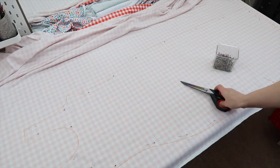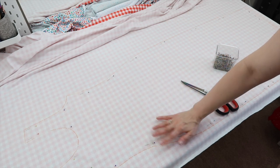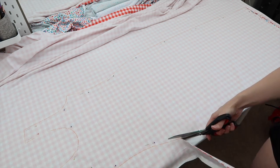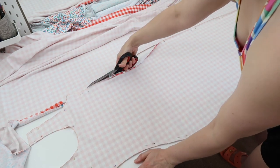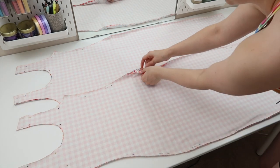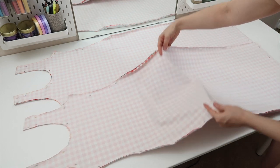Now I'm going to cut this out — just make sure you take your time because stretchy fabric can be difficult to cut accurately. You should now have two identical pieces, each made up of two layers of fabric. I'm going to put one to one side for now.